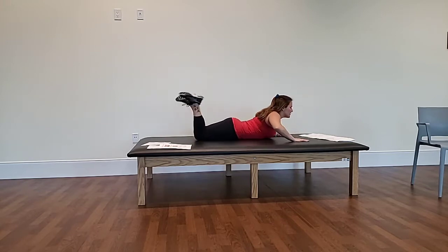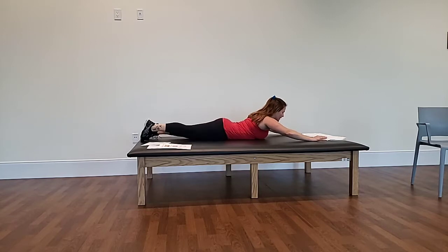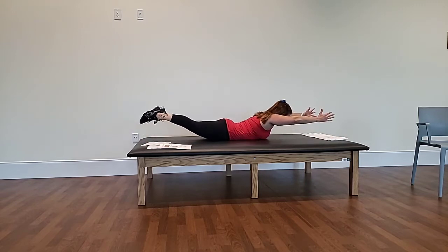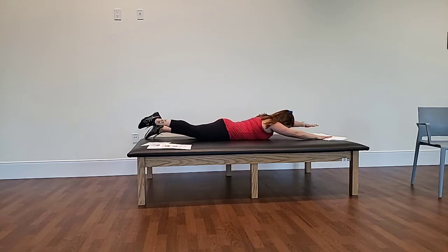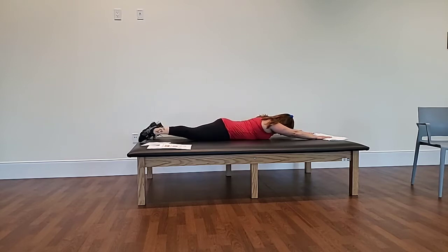Our last strengthening exercise is the superman exercise. Lay down on your belly, feet are separated, arms are separated. At the same time, you're going to lift the head back and shoulders off the ground, neck is looking down at the floor nice and long. Hold for a few seconds, then release. Option: lift one leg and opposite arm, squeeze your core, and then lower down.